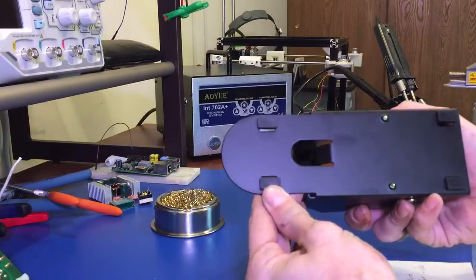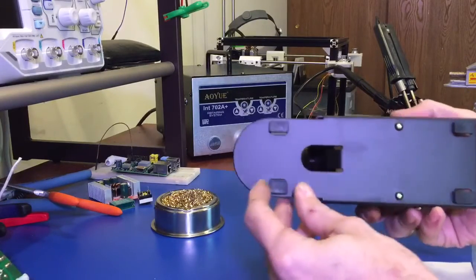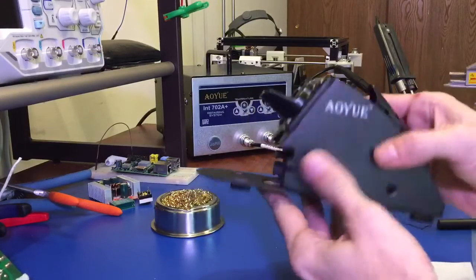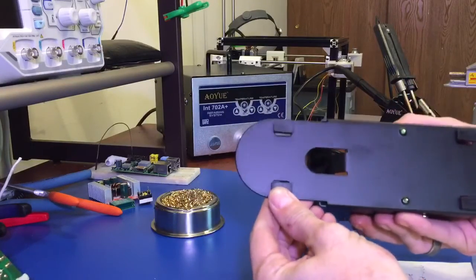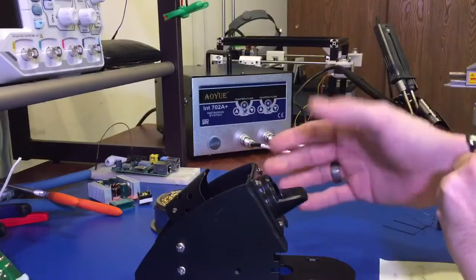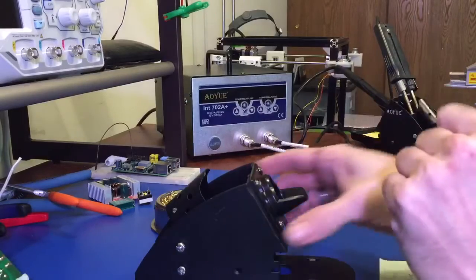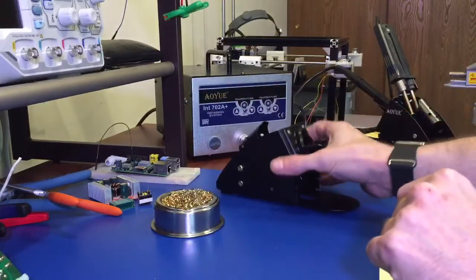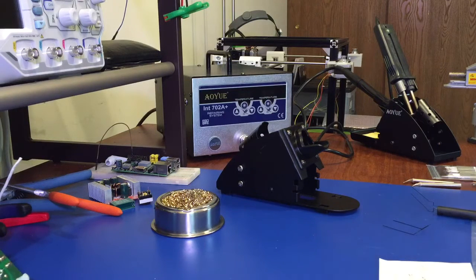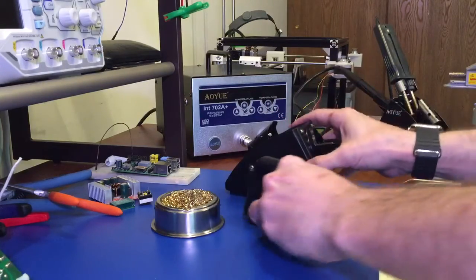I've talked about the base in previous videos and I also have a video showing you how to put it together. I do like the steel construction, the solid feel of it, and the big rubber feet on the bottom which prevent it from sliding across your workstation or knocking your soldering iron loose. It really is a nice stand.